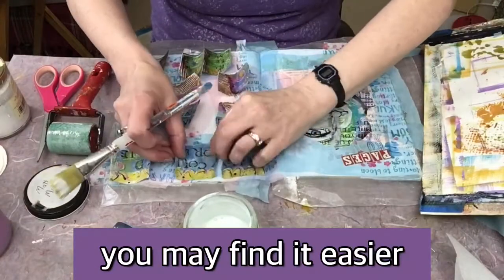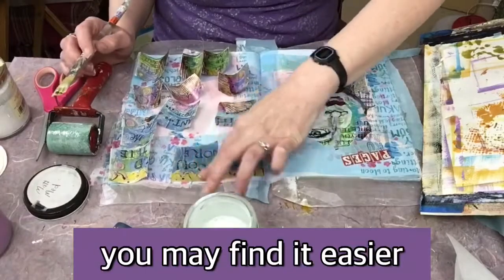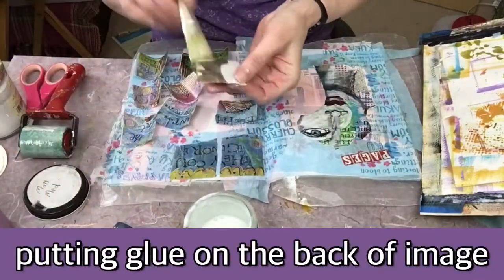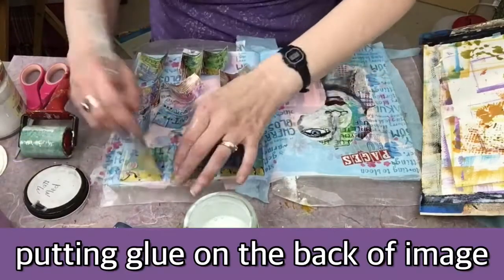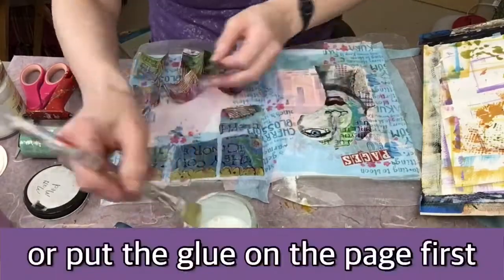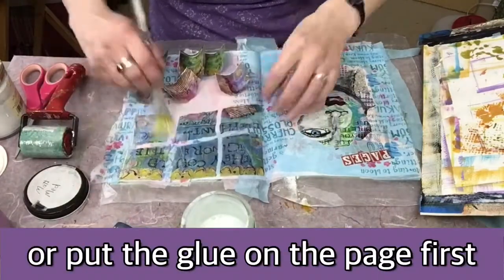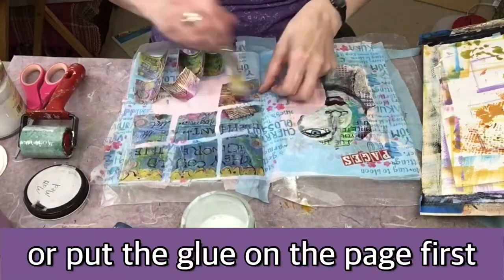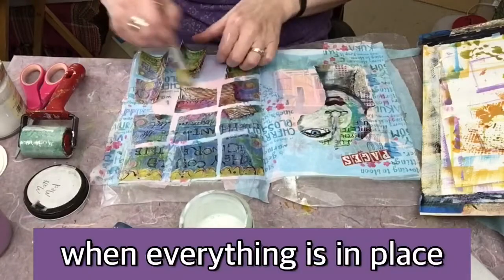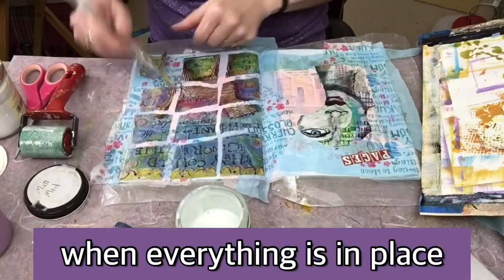But what I found, it was a little challenging, and sometimes it's easier if you take the glue and put it on the page first and then stick the image down on top of it — so much faster! You'll also notice that I am putting the glue on top of the image as well, which helps to seal everything in.